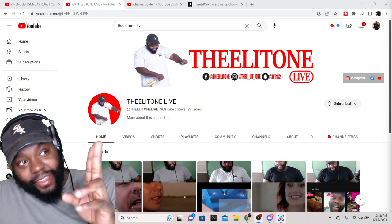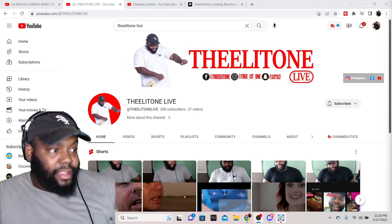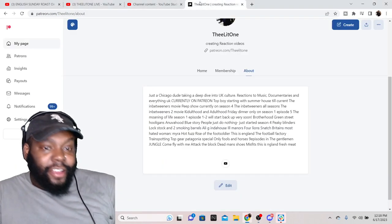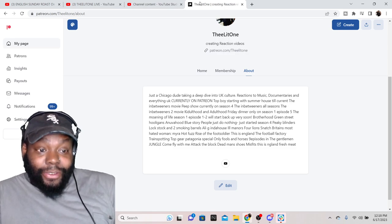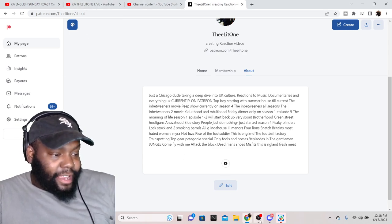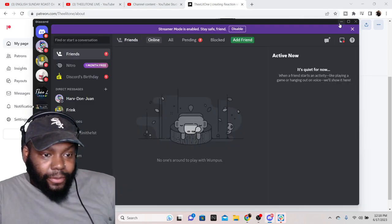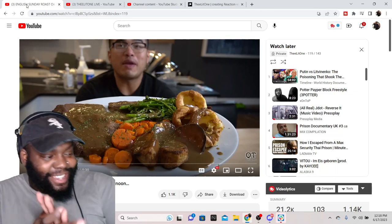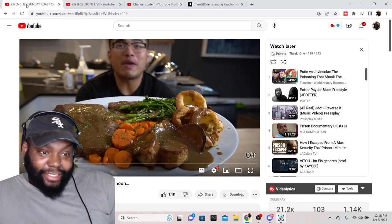If we go live and you happen to miss it, highlights and things of that nature will be here. Don't forget we do got the Patreon — we just started Sherlock, we watched that Friday, it's a great show, every episode is 90 minutes so it's like a movie. We got the Discord as well, which plays a big role now that you can't send links in the chat through Kick, so you send through Discord.